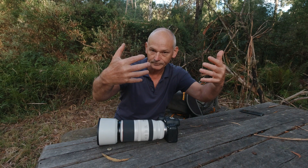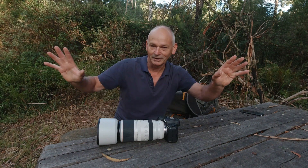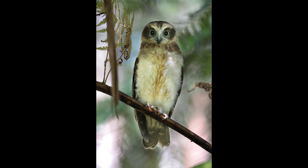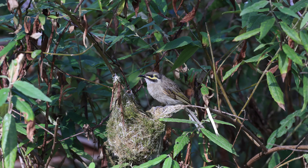I don't want to know about the background — I can see what's happening in the background. I want my subject to have the proper exposure on it. That's why I use a spot meter, because the subject is either in the shadows or sitting on a branch in full sunlight.